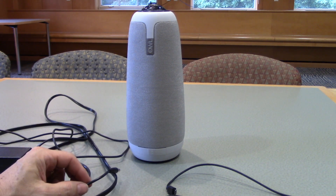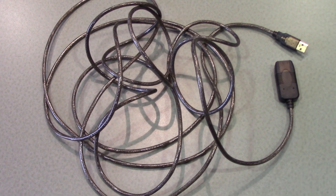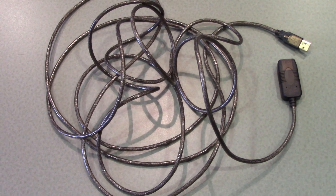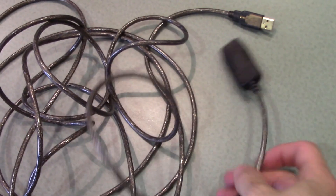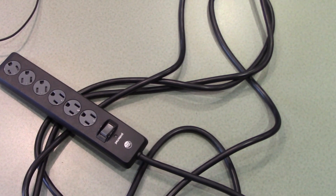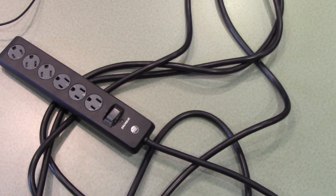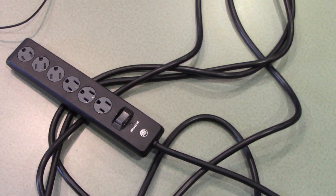Both of these cables are short, so we are providing you with a USB extension cable designed to give you an extra 15 feet of length from the end of that cable, and an extension cord that will also provide you with an additional 15 feet of length from the end of the power cable for the owl.